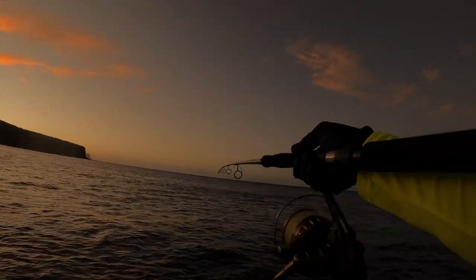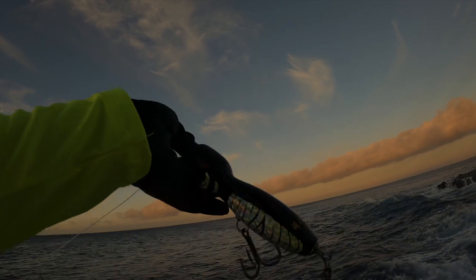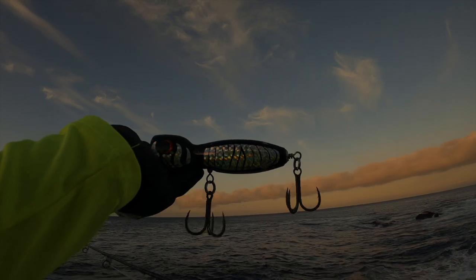I was super stoked and had high expectations for that early morning bite. With a nice swell and lots of white water, that was the perfect recipe for a monster.